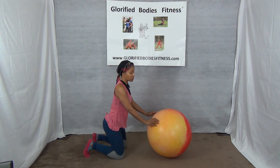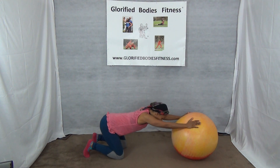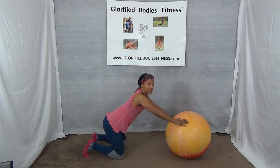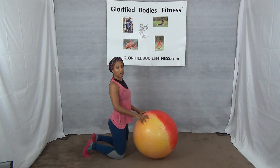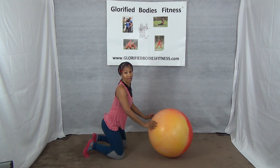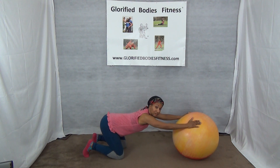If you're in a chair, make sure you're more towards the edge so you have room to roll out. You can also do it standing if you have a small ball — you can put it on a table or something and roll out that way.